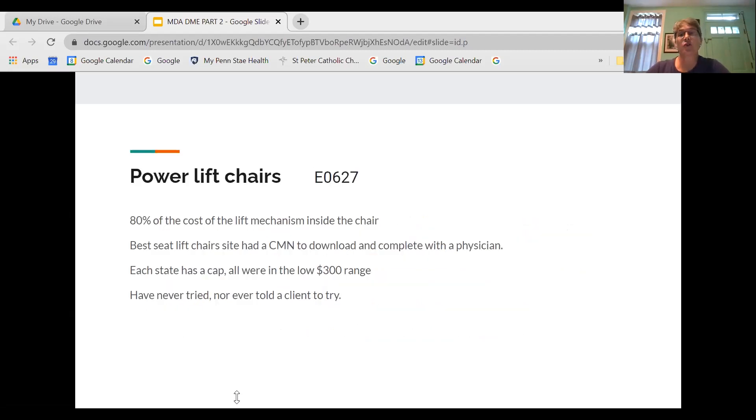Regarding power lift chairs — those reclining upholstered chairs that help you stand up — I found that Medicare will cover 80% of the cost of the lift mechanism inside the chair. I found a company called Best Seat Lift Chair that had a certificate of medical necessity downloadable from their site that you take to your doctor to fill out. There was a cap on prices, different in every state, all somewhere in the low $300 range. I may start suggesting this to clients and plan to discuss it with the social worker in our ALS clinic.